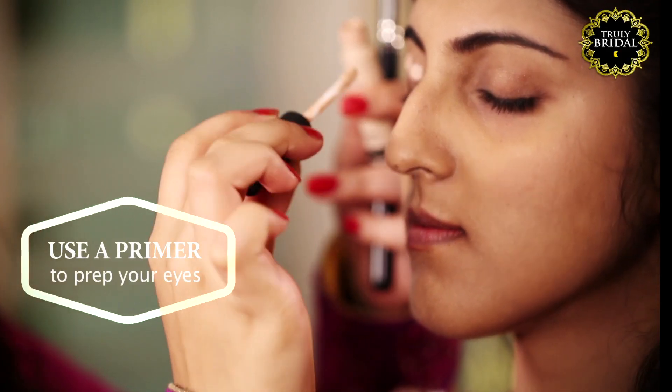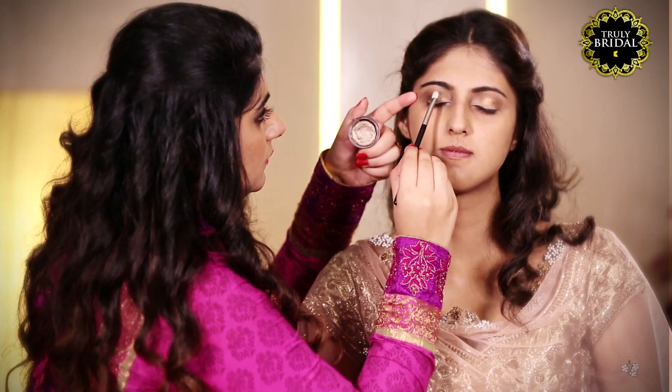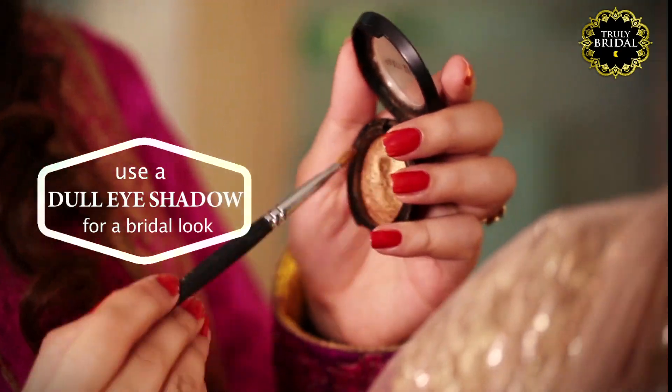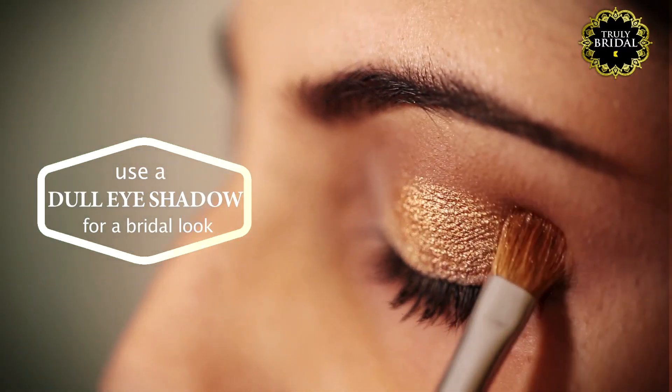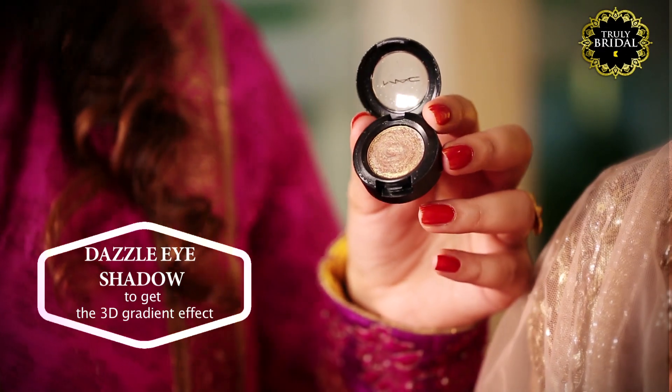Once you're done with your base, start prepping your eyes with a primer. Use a dull gold eyeshadow followed by a dazzle eyeshadow to add that 3D gradient effect.